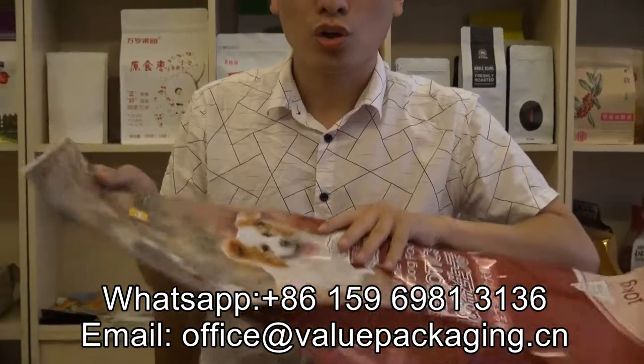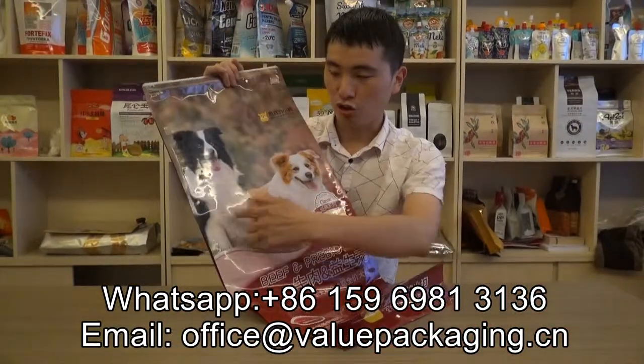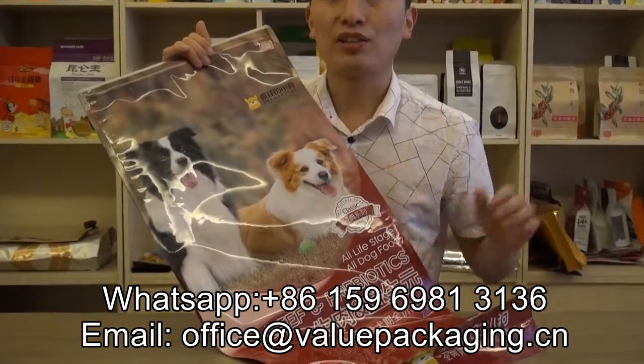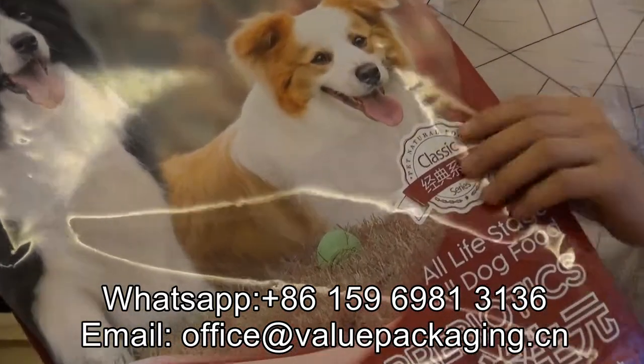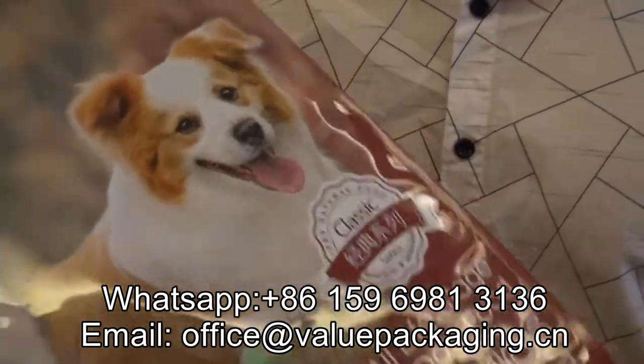This pouch is in good quality print. As you can see — the dog image — very good quality print. And this bag is very strong, with very good mechanical strength.